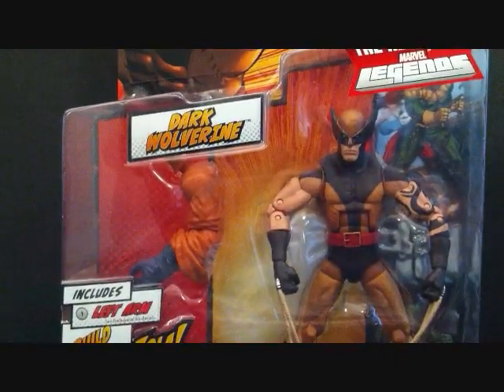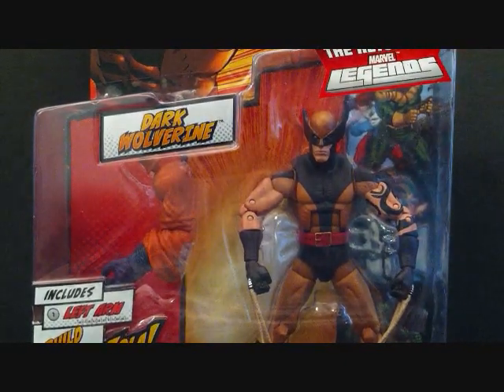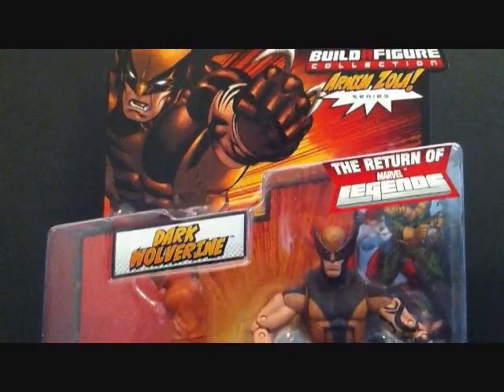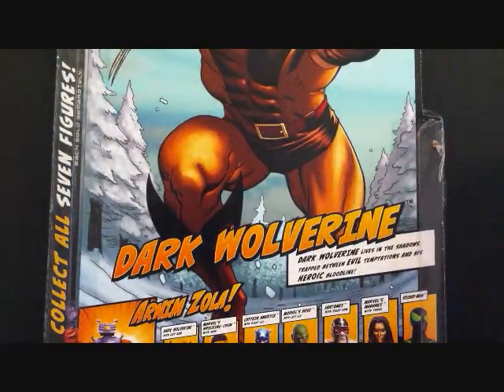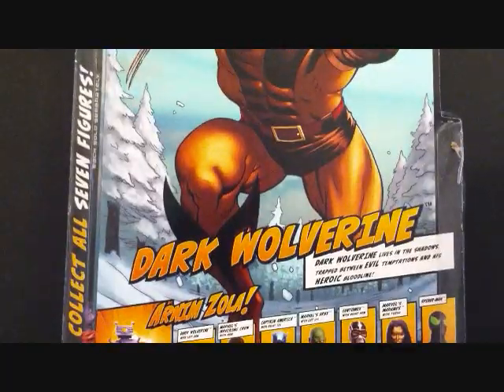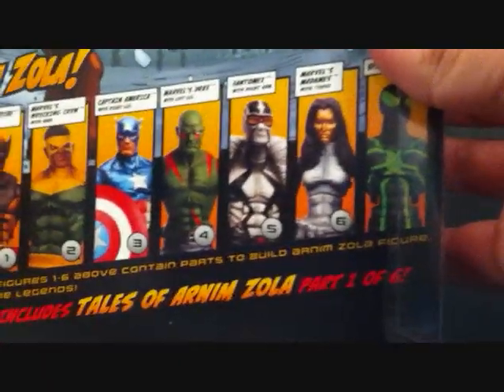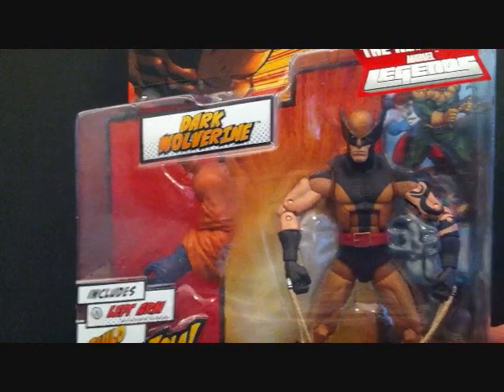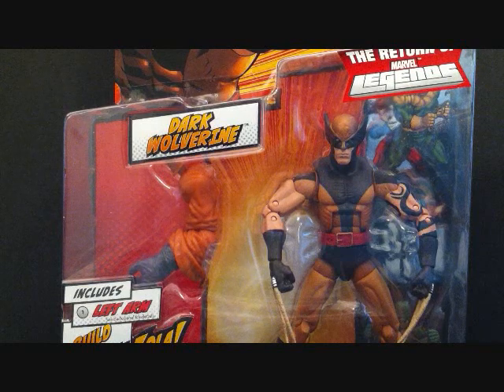We're going to be taking a look at Dark Wolverine — this is the masked version. I already did a review on the unmasked version, and the packaging is the same: same exact artwork, comes with the same part of Arnim Zola — the left arm. The back has the same artwork, all figures from the wave are shown, and this is by Hasbro. We'll take a quick break and take the figure outside of the packaging for a comparison of the masked and unmasked versions.